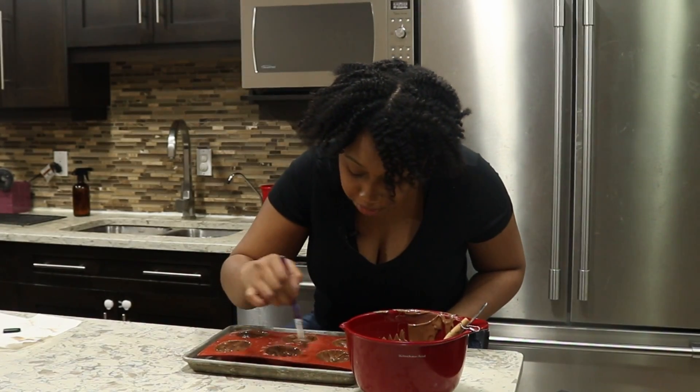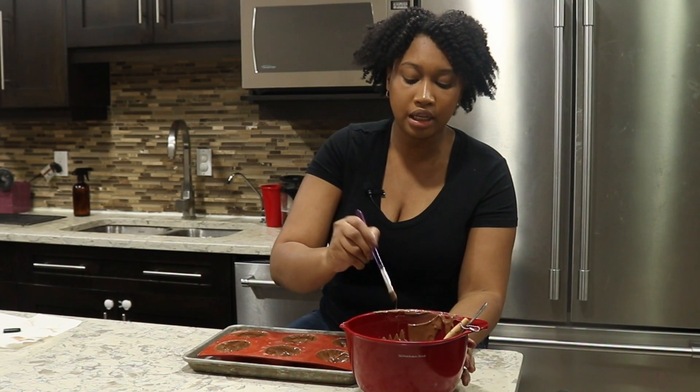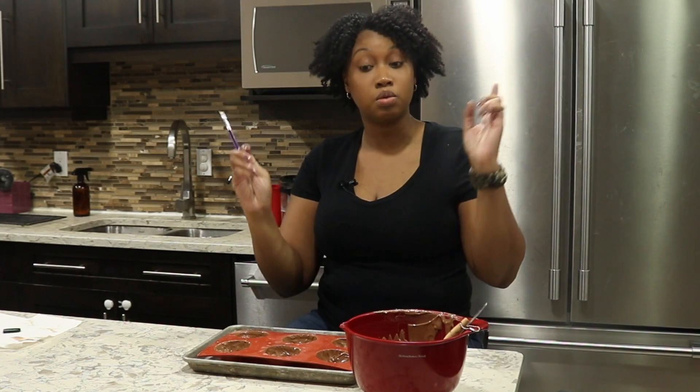I'm going to make sure all the bottoms are covered, and then I'm putting these back in the fridge for about another five to seven minutes. We want them completely solid this time, because next we're taking them out of the molds.